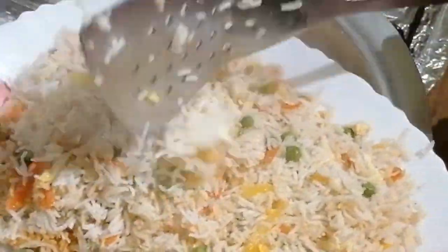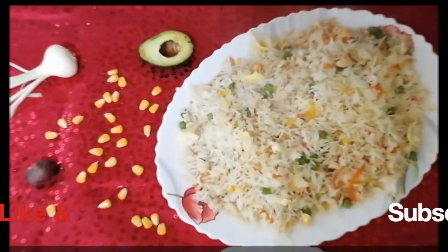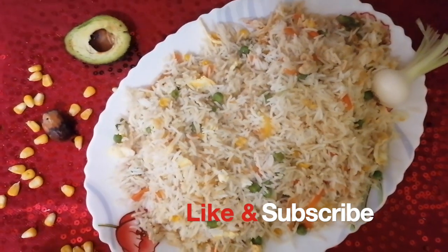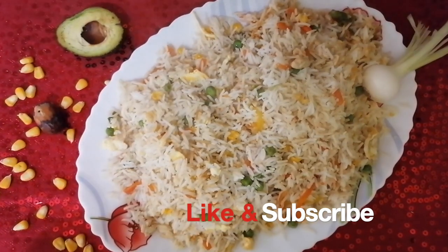Try this recipe and like and subscribe. If you like this video, please give your feedback in the comments. God bless you.